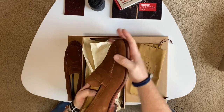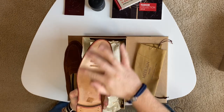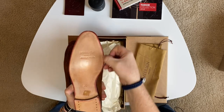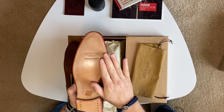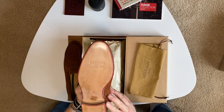These are Goodyear welted. This is a blind stitch — what they do is split the sole, fold it over, carve the channel, stitch it, and then fold it back over to hide those stitches and glue it all back together. So it's a seamless stitch.